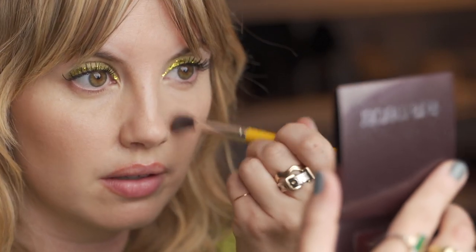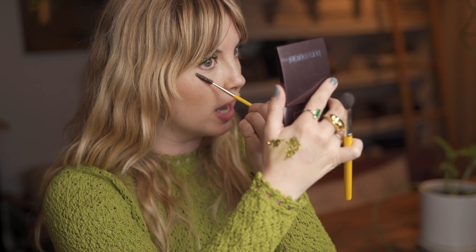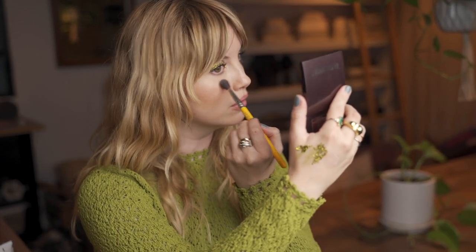Now that the look is essentially complete, I want to clean up my under eyes with some concealer. I see a little bit of shadow has fallen down, but it's fine — this shadow is reflecting the light a little bit and it's very light in color, so I don't mind it that much. I would say the look is complete.